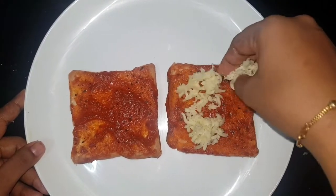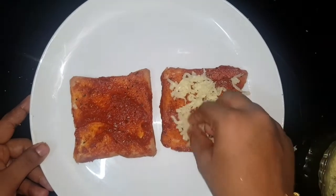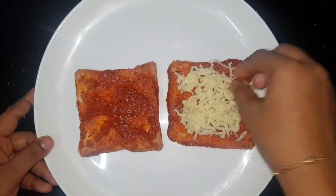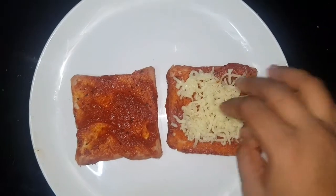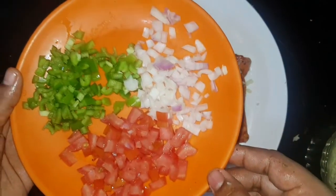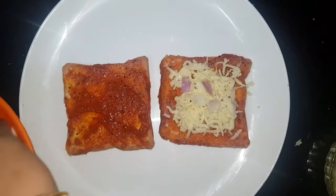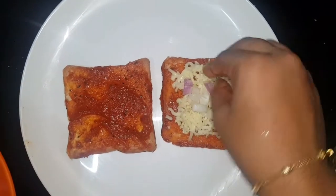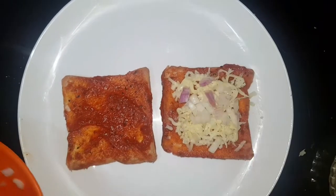Take 1 slice of bread, add mozzarella cheese, put the cheese on top, put the chicken on top.